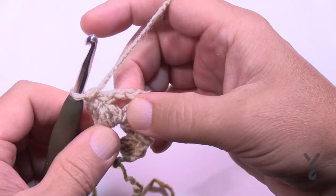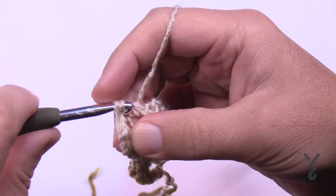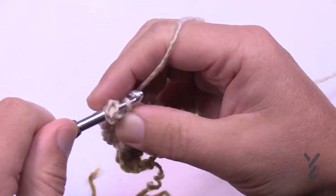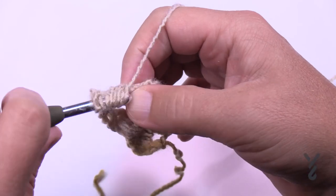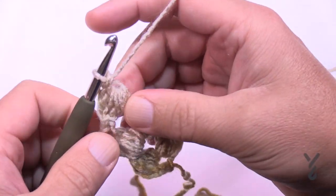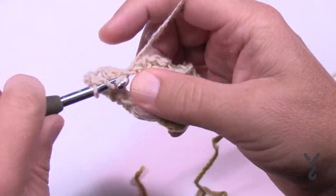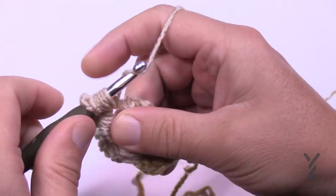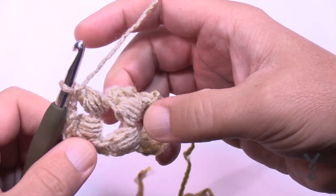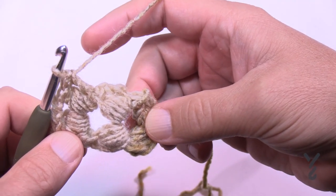Let's cover this one last time. Slip stitch to the top of the puff and into the chain two space, then begin again. Chain three - 1, 2, 3 - then puff into that same chain two space. Pull through all eight first, then the two. This yarn is actually really easy to do the puff stitch with - I'm actually shocked. Chain two to create the space and then puff. Some yarns these puff stitches don't work really well with, but this one does. Yarn over pull through the eight and then the final two, and don't forget that final double crochet.